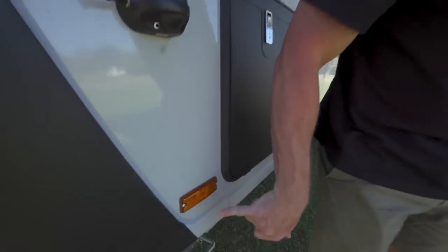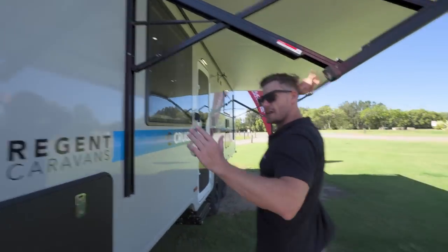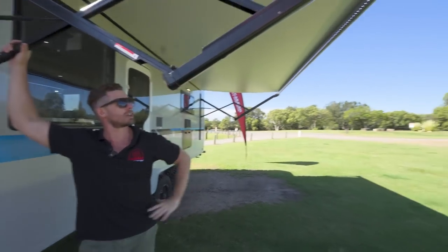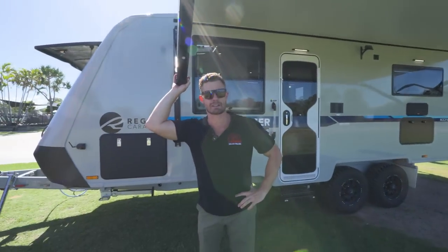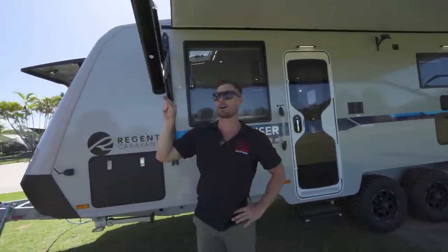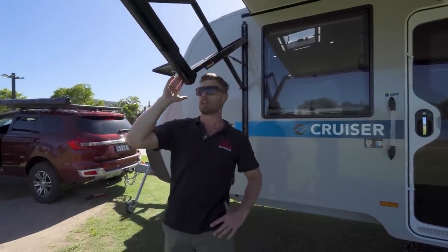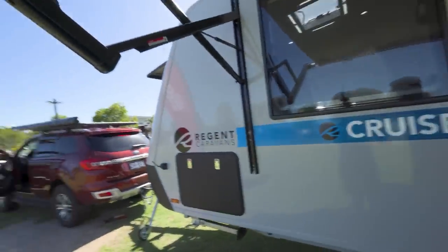We've got our standard reflectors and driving lights here up the top, so the vehicle will be nice and visible at nighttime. One thing I have noticed — I love the electronic fold-out awning here, big fan — but I don't necessarily like smashing my head on it. It might need something hung off there so you don't run into it at nighttime. If you're as tall as me — six foot — it's exactly right here on your forehead. I've already smashed my head on this. Tristan broke his face.